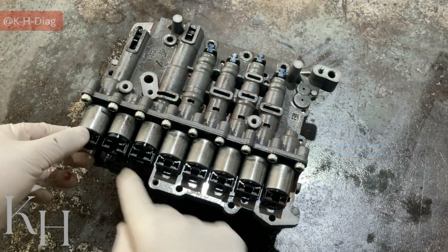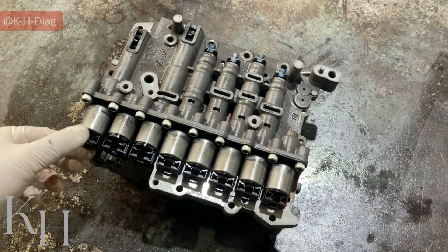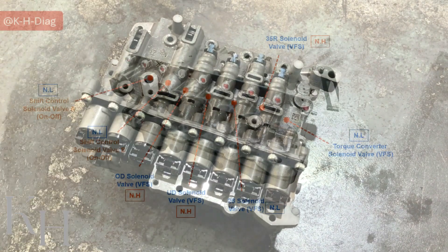The last one right here is the line pressure solenoid valve. This one is VFS as well, and again, this one is a normally high solenoid valve.